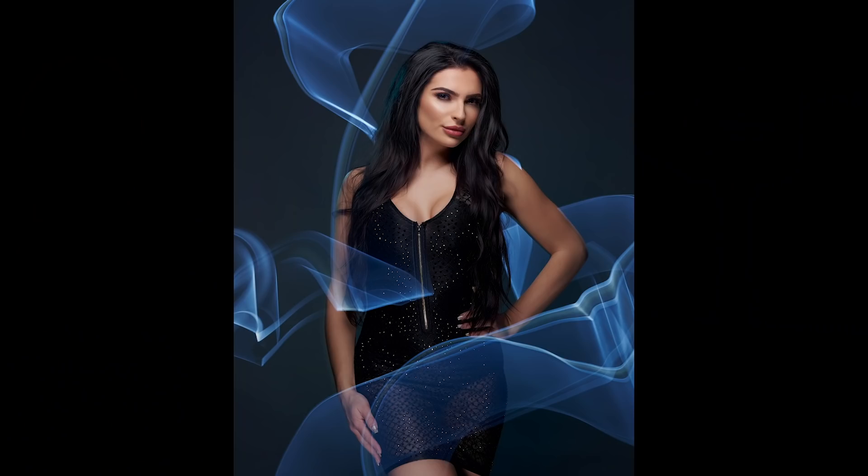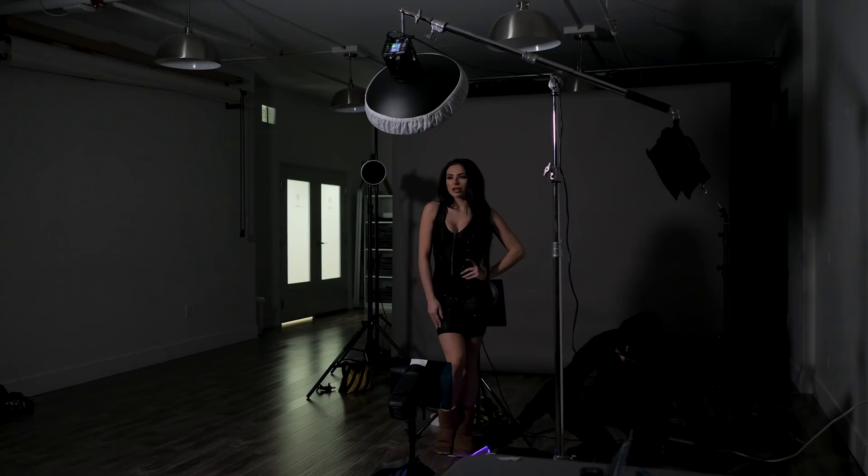Hey everybody, it's Craig Bettey here and in this video I'm going to walk you through how to create a long exposure portrait using light painting. We're going to break this video down into four parts: part one is the theory and the gear, part two the creative aspect, part three I'll address some common questions, and part four I'll show you where to get more help.